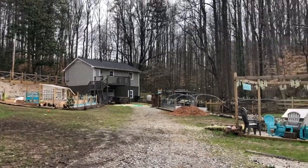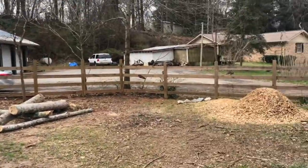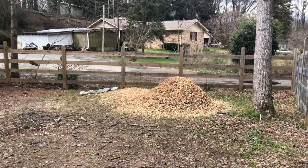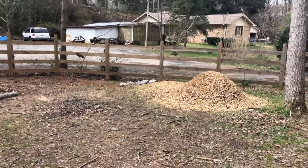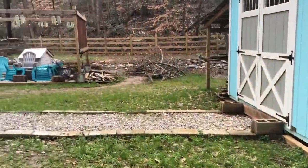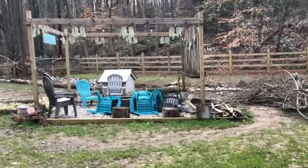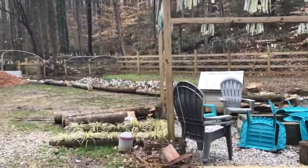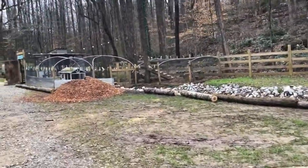Hey everyone, I thought I'd give you a really quick tour of the garden and everything we have going on back here. We just had a bunch of trees taken down to work on some drainage issues, and left the mulch pile here because this is going to be the future site of our hoop house. It's just a mess back here because we've had so much flooding and a bunch of trees taken down that were affected by the flooding.